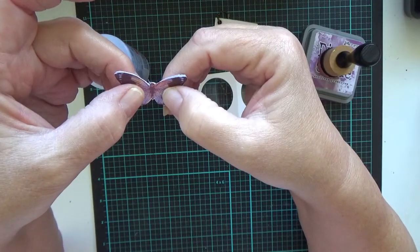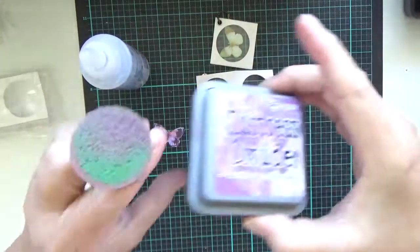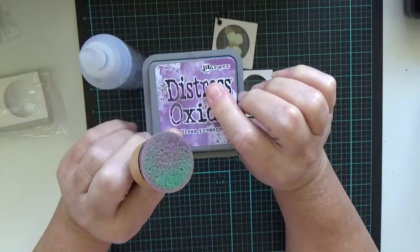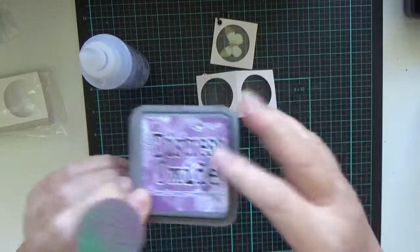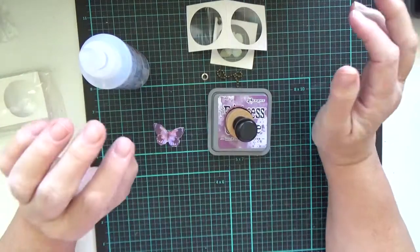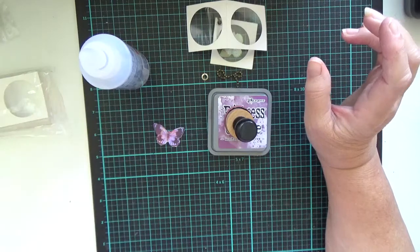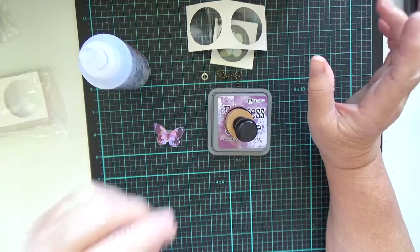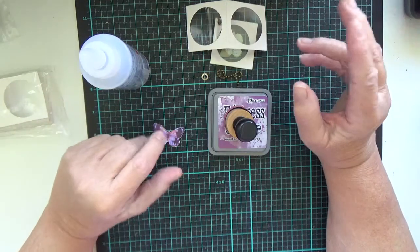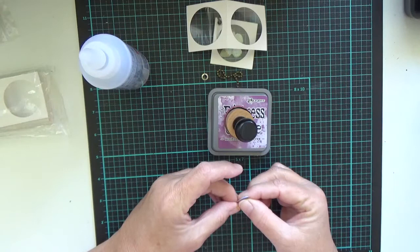Anything that's left over at the end, we can just put on some ink. What I've chosen to match it is called Seedless Preserves — this is an oxide. But if you don't have Tim Holtz, then you can use things like felt pen, run it along the edge. You can even scribble on a bit of plastic and then put a bit of water with it and use your brush to brush around the edges. There's a lot of very simple ideas — you don't need to have expensive things.